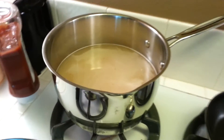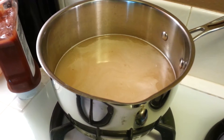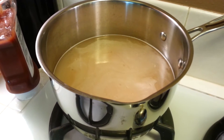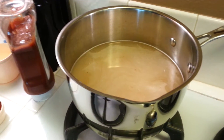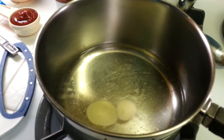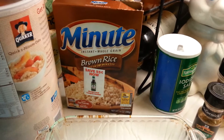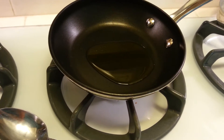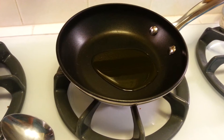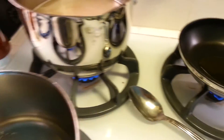To cook the lentils, put them in a pot with about four or five cups of water and cook for about 30 minutes until they're soft. They don't take long and this recipe really doesn't take long to come together. I'm heating up water for my rice — I'm using minute brown rice, but you can use any kind. We're getting the water boiling and I'm going to sauté the onions, celery, carrots, and green peppers in olive oil.